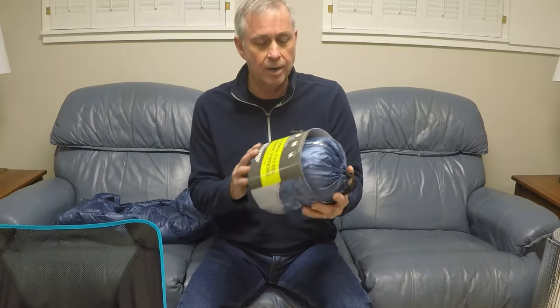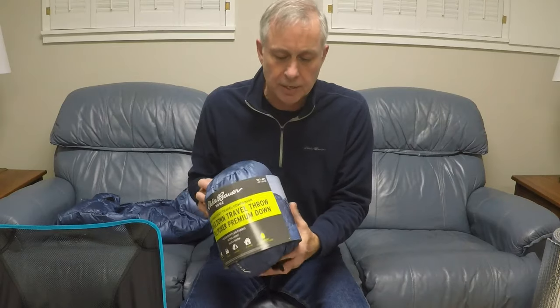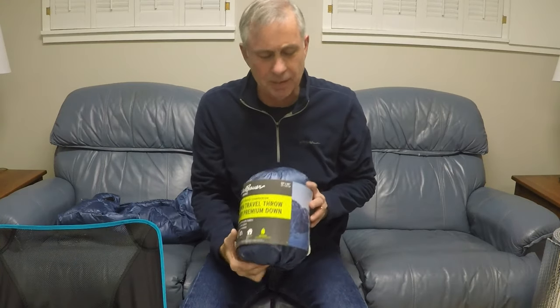Then I remembered that I had bought some of these Eddie Bauer down throws from Sam's. They're just a really light down throw. A lot of people have seen the ones made by Costco, but this was made by Sam's. One thing I noticed after I got it home is it's only 50 by 60. The ones from Costco are 50 by 70, so this is really just a little bit too short for me, but I kept them anyway because I got them at the end of the season — I paid about $8 for them. So I bought a couple of them, thought sooner or later I'd use them for a project.